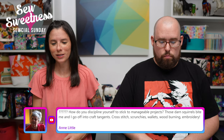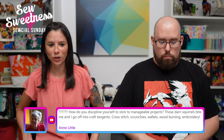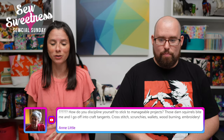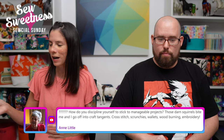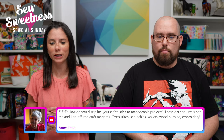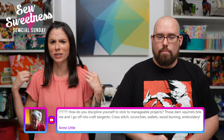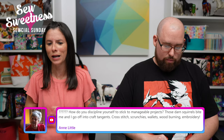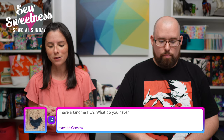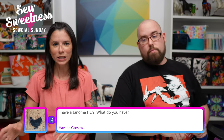Ann says: 'How do you discipline yourself to stick to manageable projects? Those darn squirrels bite me and I go off into craft tangents — cross-stitch, scrunchies, wallets, wood-burning, embroidery.' It's quite difficult with all the different options out there, not just for sewing but other hand projects. In fact, while I was tidying up, I found a half-finished cross-stitch I started working on probably in the spring. And on our couch right now there's a quilt that just needs four more seams to be done — but Violet's been using it as a backrest and now it's all wrinkly. I was trying to keep it nice and ironed and flat. So I guess I'm not the best at following that advice either. It's kind of tough sometimes just keeping yourself on track.